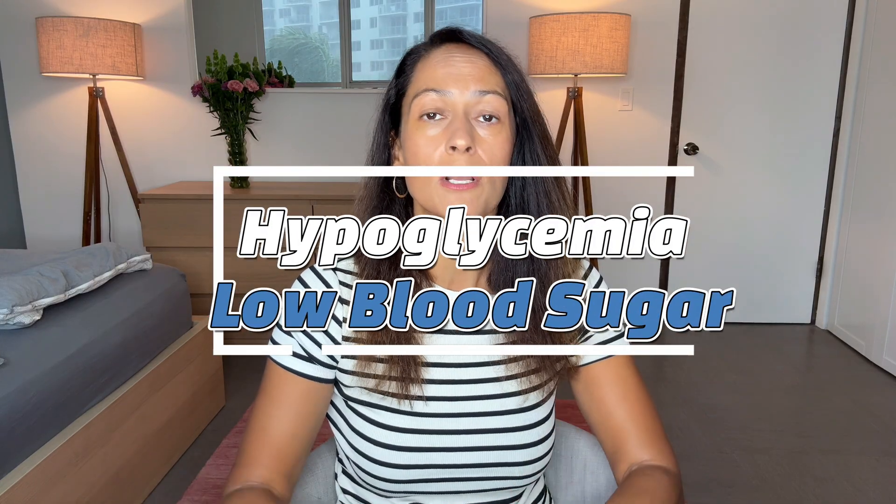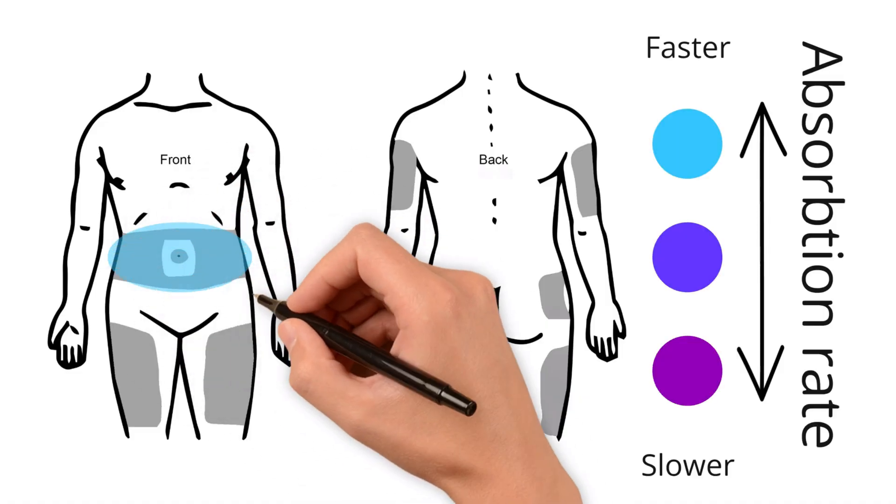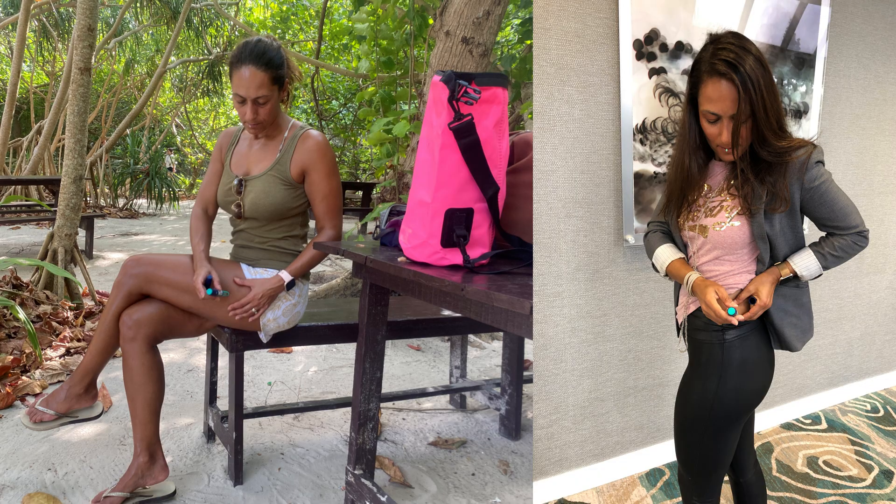Insulin still works if injected into the muscle, but it can really sting and it can absorb way faster, which unfortunately increases the risk of hypoglycemia. Absorption rate is something to think about with the different injection sites, as the absorption rate can vary depending on what injection sites you choose. That, combined with it just being a little easier to do an injection in the abdomen, is probably why it often ends up being the favorite spot. From my experience, my absorption is pretty much the same for abdomen as well as arms, and it's a little slower if I inject into my thighs or my lower glutes. So for me, I inject my rapid-acting insulin into my abdomen and the backside of my arms, and I inject my long-acting insulin into my glutes or my thighs.